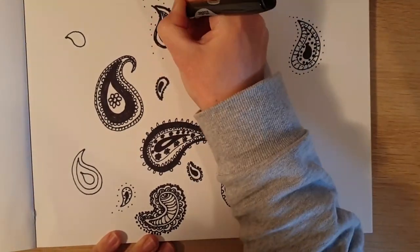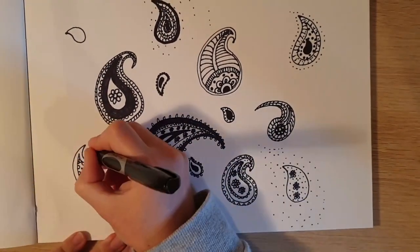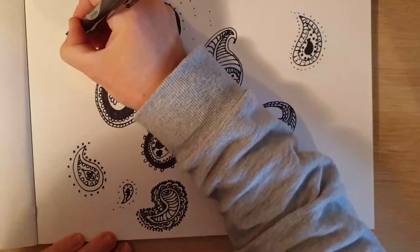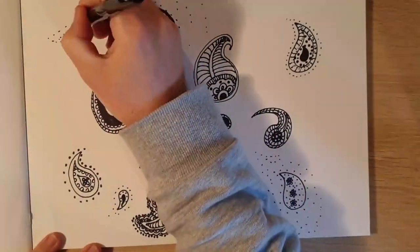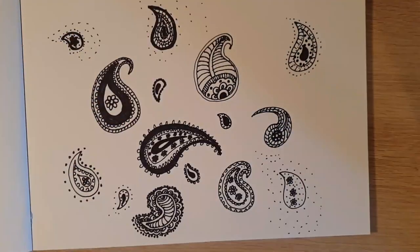So although the pattern didn't originally come from the town Paisley, the popular pattern took its English name from the town. Now you know the history behind the Paisley pattern and you know how to draw them, you may start to notice them on clothing and fabric today. You may even have some of your own.